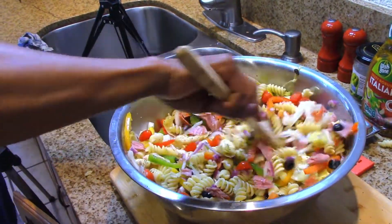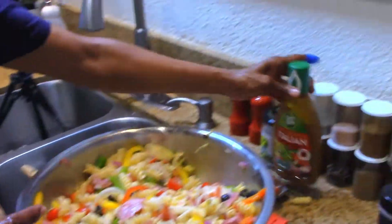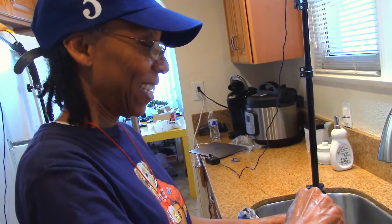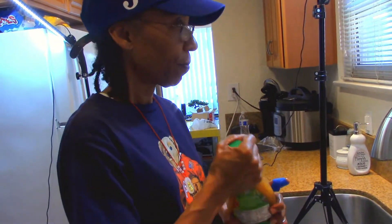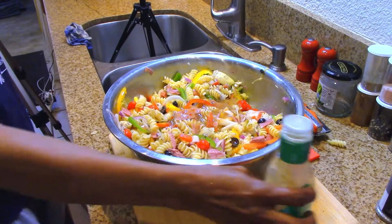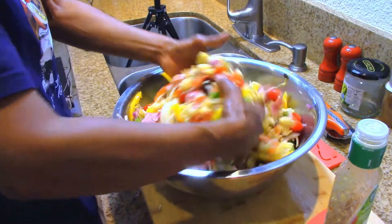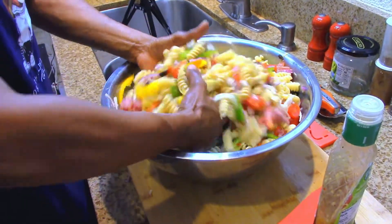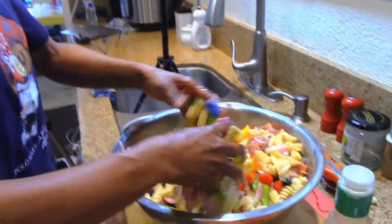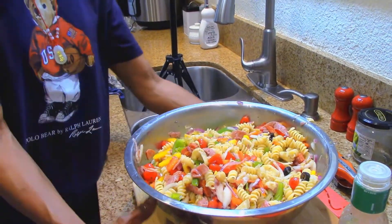At this point we're going to add some Wishbone dressing — I'm not sponsored by Wishbone, but I'm using it today for the Get Down Channel. Shake it up well and add that in there. Give it a nice stir. This is going to sit in the refrigerator overnight and marinate — in the morning you just serve it up to the family and you've got yourself a pasta meal.